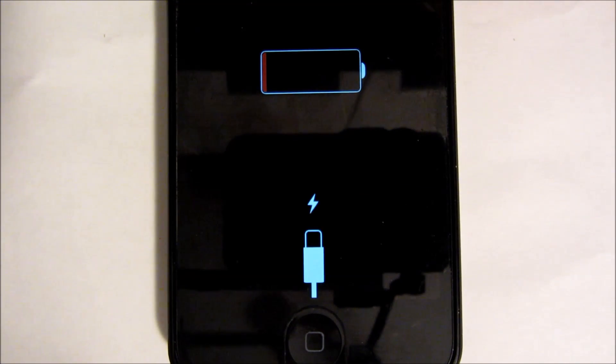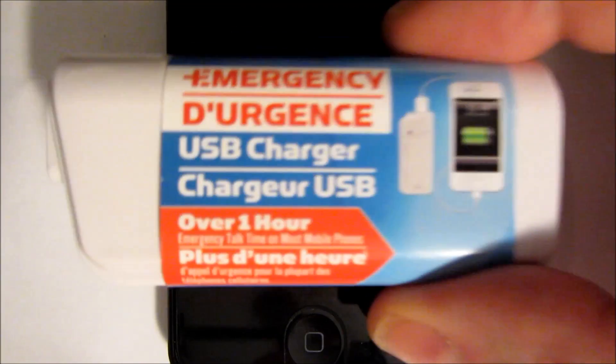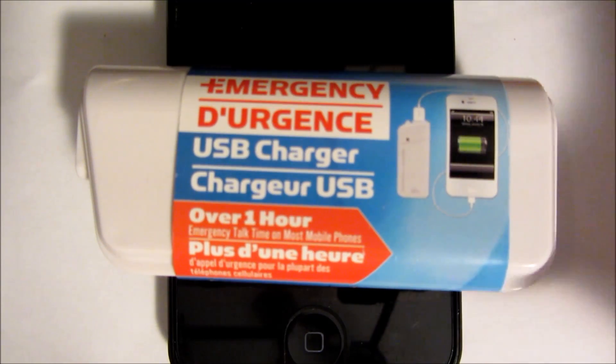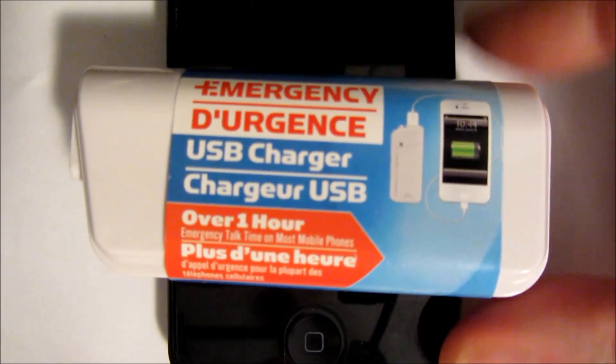One of the last things in the world you want to see in a survival situation is your phone telling you that you're out of power. That means without a doubt you can't call for help. But they now sell these portable USB chargers that you can keep in your survival kit and load with a couple of batteries. So as long as the cell network is within range and still working, you can call 911.